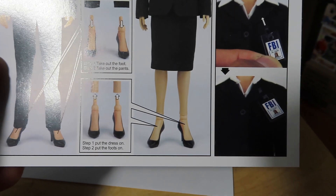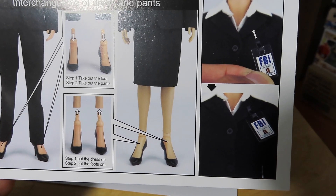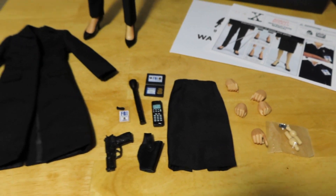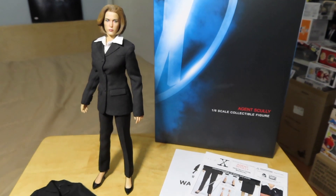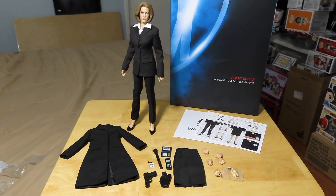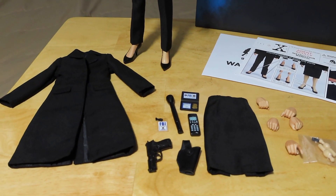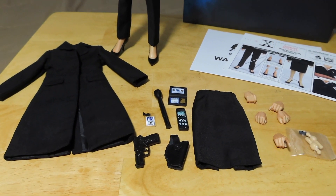That's more or less it — it's just how to detach the feet if you want to swap out the skirt, and how to attach the FBI ID badge there. So those are the accessories with the deluxe version of Agent Scully. Let me try to get the accessories on her and give you guys a few close-up looks at her with the accessories on.